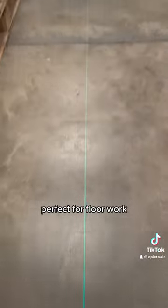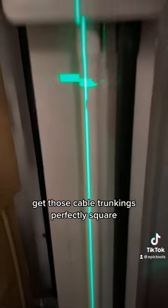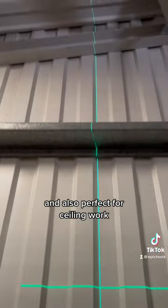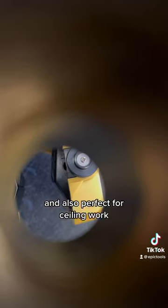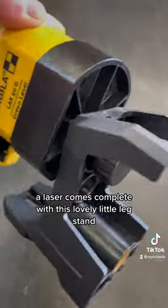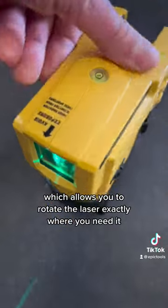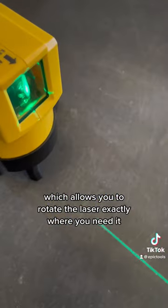It's perfect for floor work — get those cable trunkings perfectly square — and also perfect for ceiling work. The laser comes complete with this lovely little leg stand, which enables you to rotate the laser exactly where you need it.